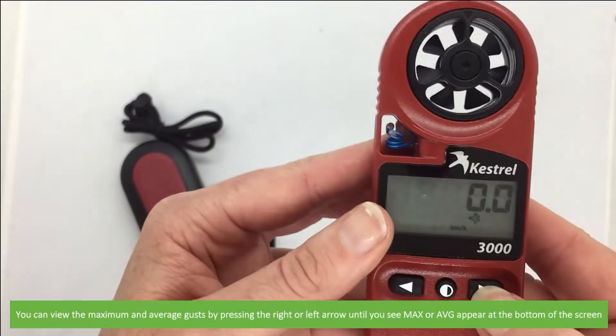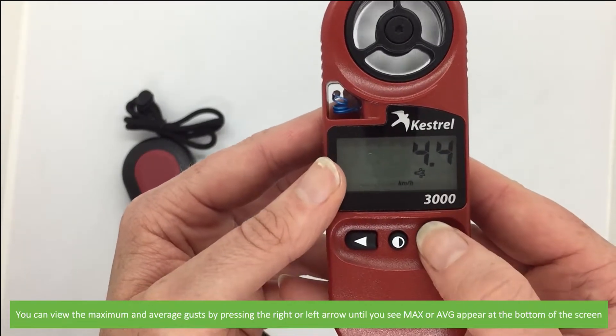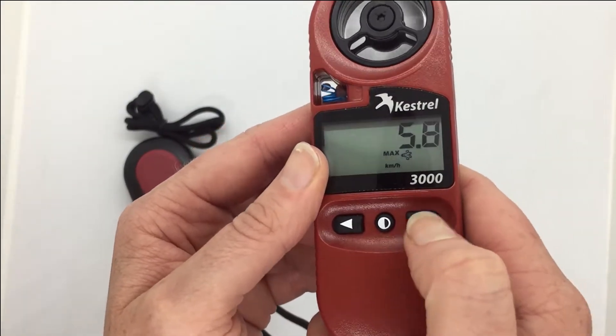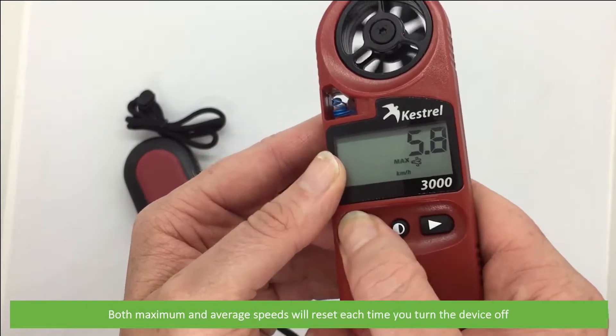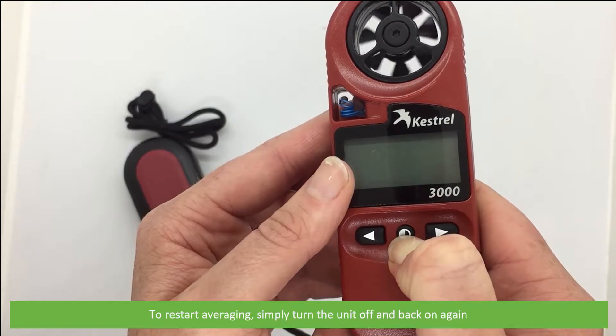You can view the maximum and average gusts by pressing the right or left arrow until you see MAX or AVG appear on the bottom of the screen. Both maximum and average speeds will reset each time you turn the device off. So to restart averaging, simply turn the unit off and back on again.